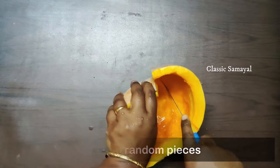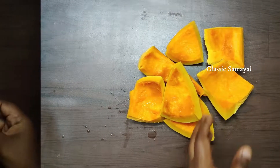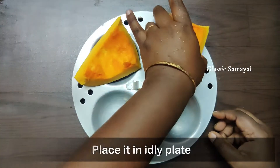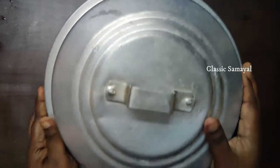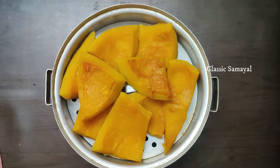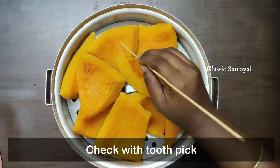We will cut it out and put it in a steam cooker. We will arrange it for 6 minutes. We will put it in high flame and put it in a hot pot. We will mash it.